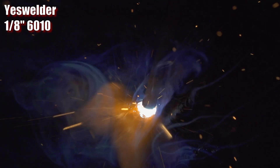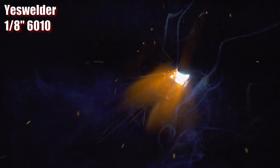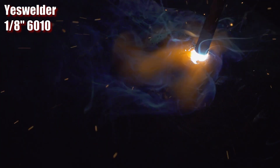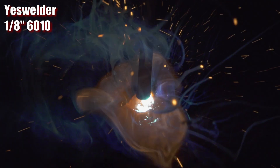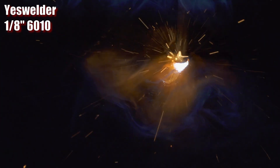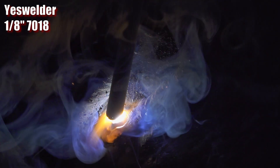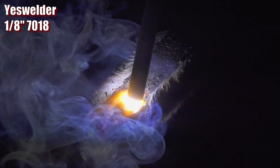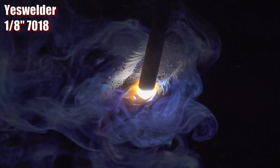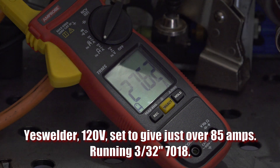One bright spot is that the YesWelder runs 6010 the best of the three. It's difficult to get a 6010 rod going, but once started, I could mostly keep it going. It ran better if it was a bit on the hot side, and it didn't tolerate a very long arc, but I seem to have better luck with 6010 today than I did during my initial review. I still probably wouldn't recommend this welder for someone who specifically needs to run 6010, but it does run it better than the other two machines. On 120 volts, when set to provide about 85 amps out, it drew a similar current to the Hitbox, around 30 amps or so.